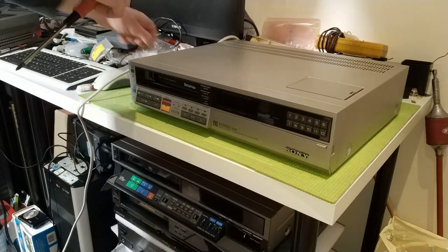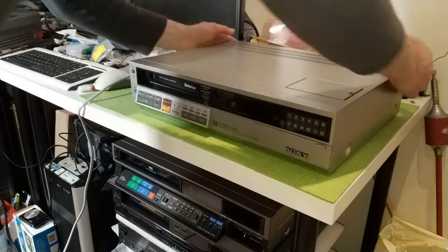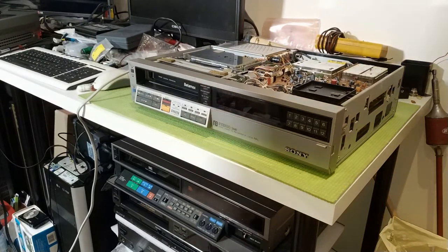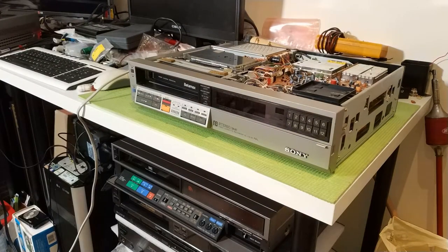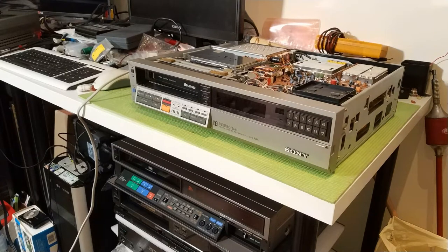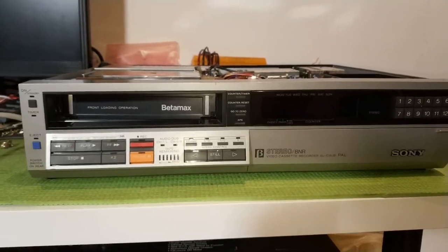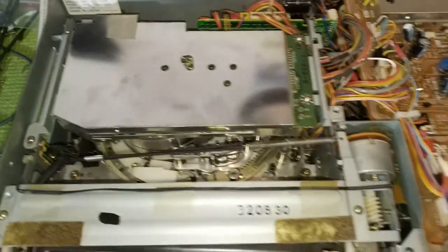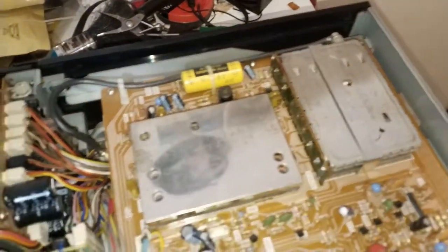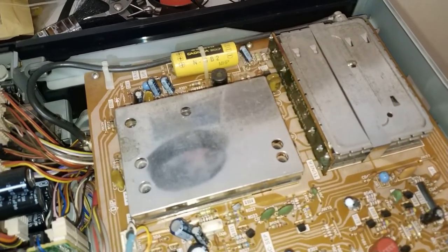Apparently everything is good with the display on this - I put some pictures of it before I bought it and it was all good. So let's have a look. Nice and tidy, all the metal components look good, all the cans look good.